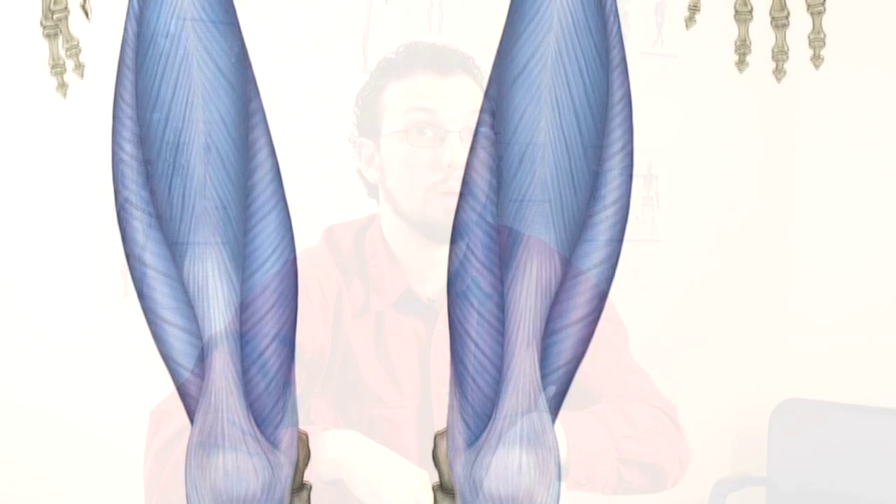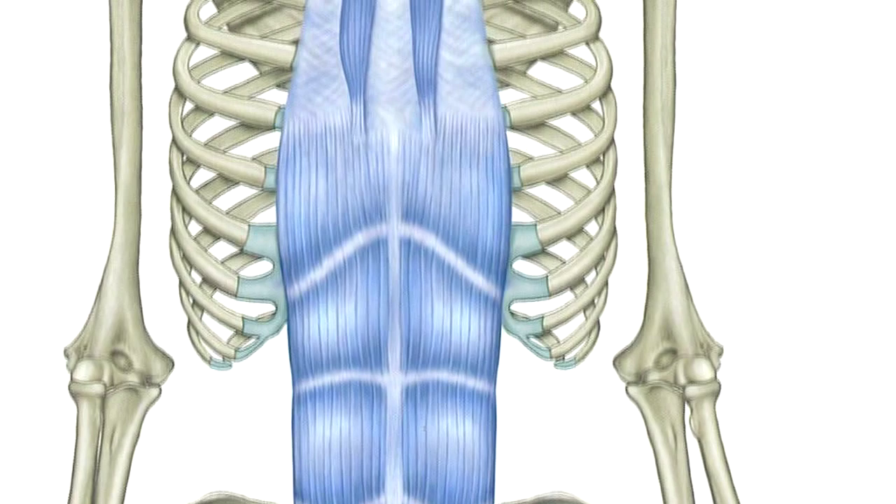One of the most common complaints I hear is pain right between the shoulder blades and that upper back, and people often want me to work there. This isn't surprising considering that most of these people are bent over. But the restriction isn't coming from the upper back — the culprit is actually the superficial front line, which runs from the top of the feet, across the thighs, and up our abdomen. That is restricted, pulling our shoulders forward and causing an overstretching of the muscles that are just doing the best they can to hold us upright.